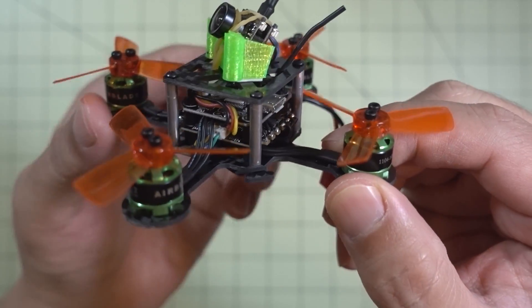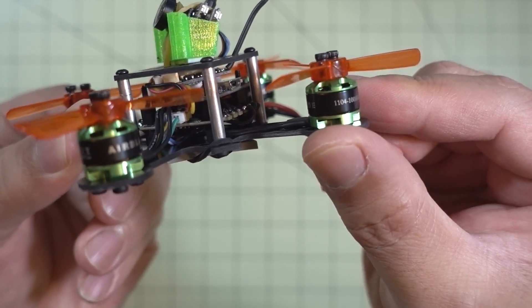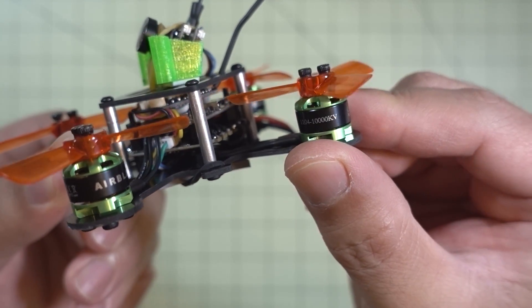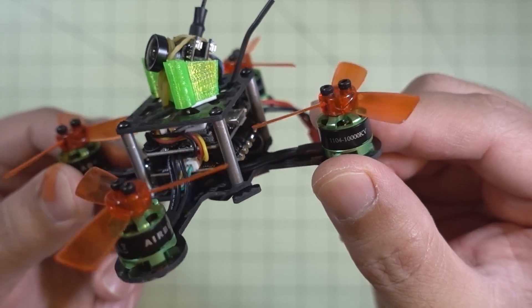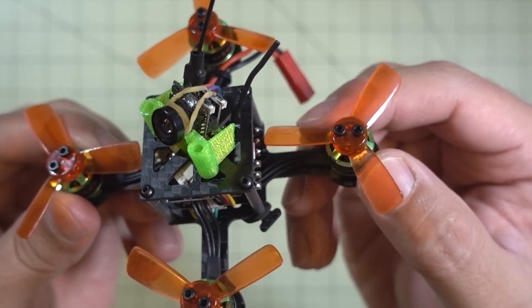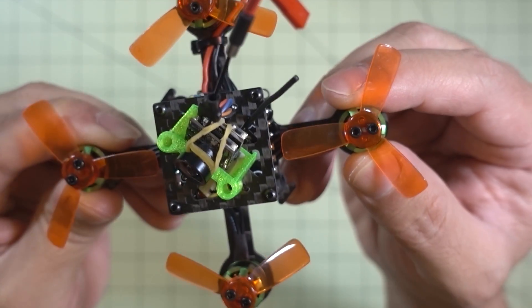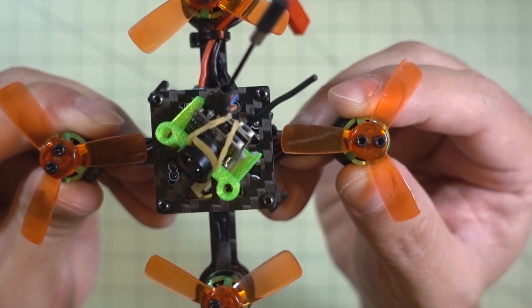I soldered on some Airblade 1104 10,000 KV motors — these are DYS branded motors. And I'm using these 1935 King Kong props. You can actually use 2-inch props on this frame, but the 1935s give a little bit more clearance.